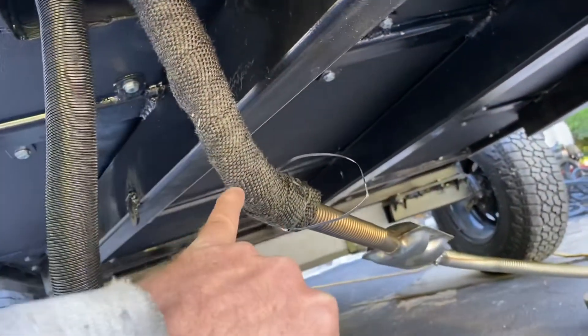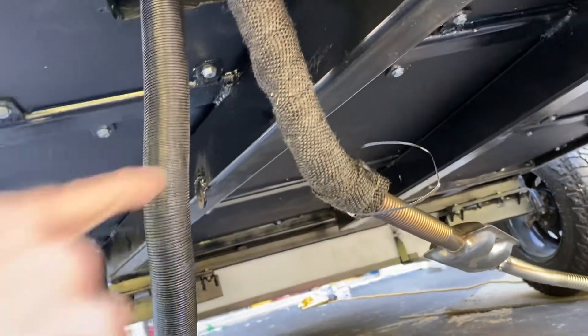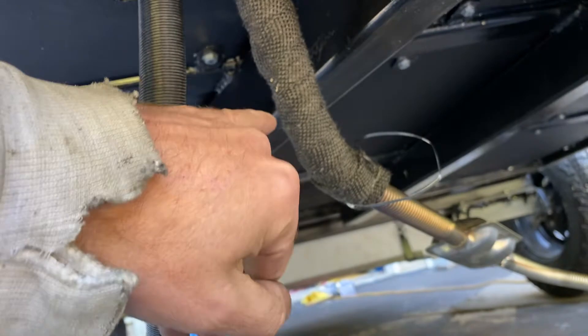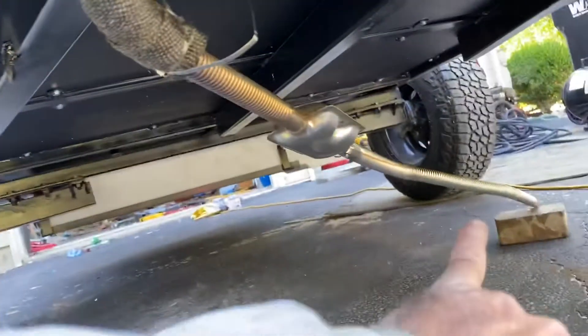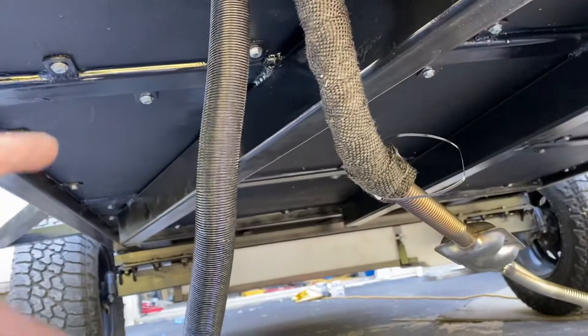I'll have that over there, and then what I did is I wrapped the exhaust in a fiberglass wrap that I got on Amazon, which is smoking a little bit — that is normal. I also bought an extender, and the reason being is on this side of the passenger side of the camper.